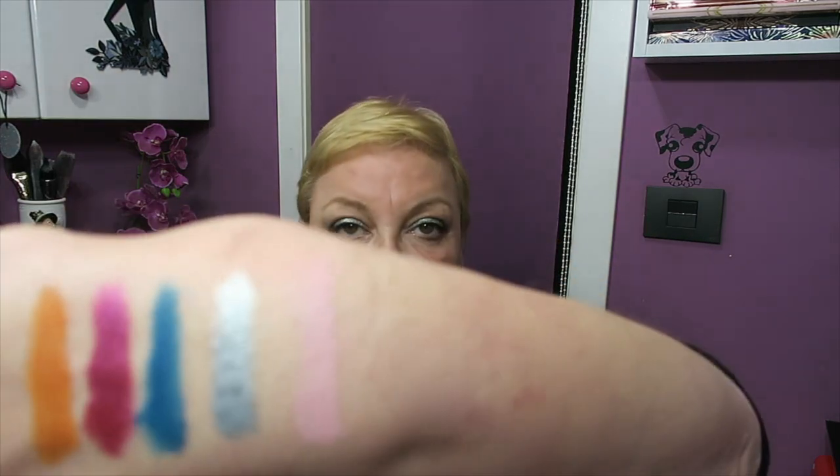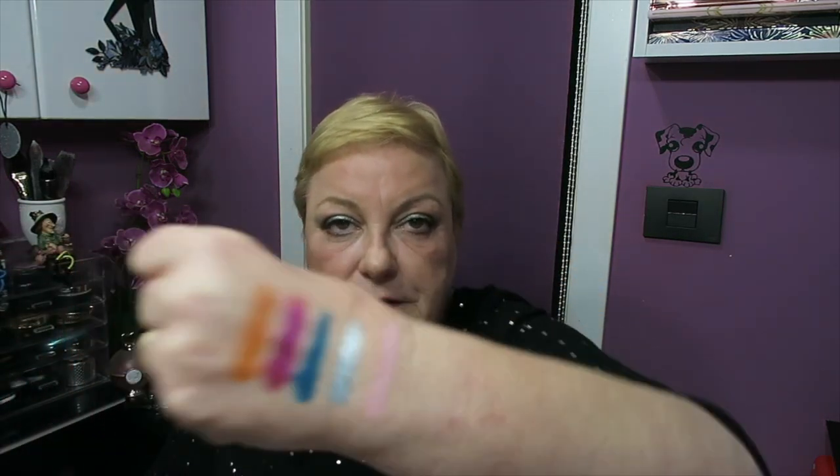The last one in the top row is a matte, Cotton Candy, which is a very, very pretty pale pink — the lightest shade in the palette. Very pretty, I really like that one. Moving to the second row, which has three shimmers and one matte at the end. First we have Electric, which is indeed an electric blue — dark but very pretty.